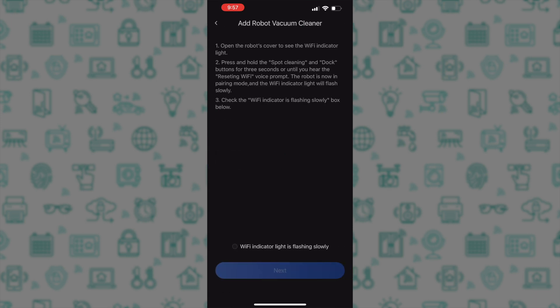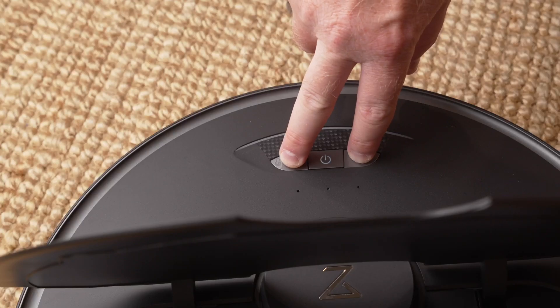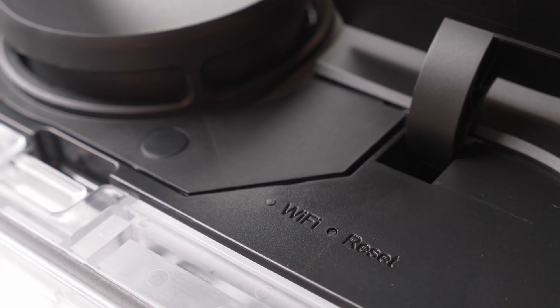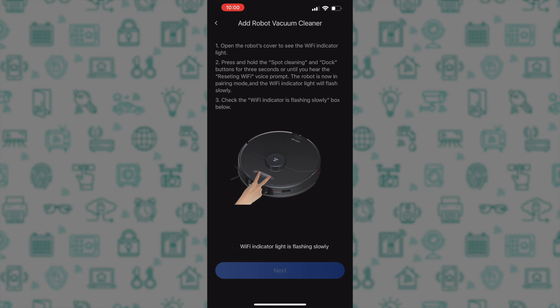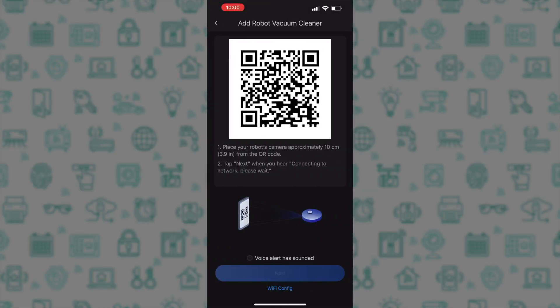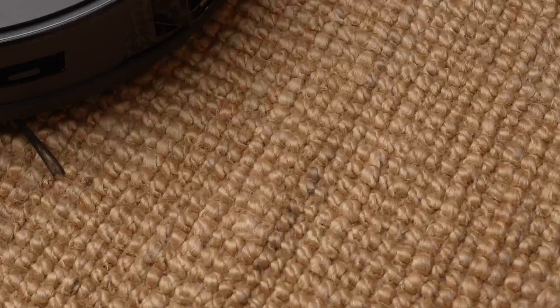Input your details, tap next, and then you need to reset the robot WiFi settings. To do this, open the flap on the back and then press and hold the Home and Spot Cleaning buttons until you hear the confirmation tone, and then the WiFi indicator under the flap will flash slowly. In the app, tap to acknowledge the WiFi indicator light is flashing slowly, then hit next, and you will see a QR code appear on the screen. Hold this QR code in front of the robot's camera.